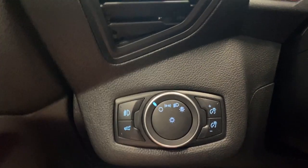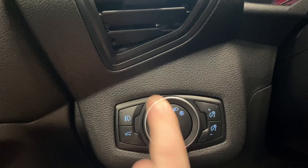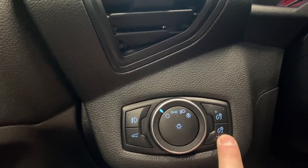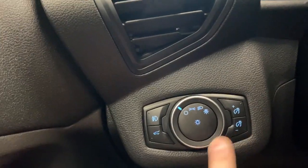On the left side here we do have our fog light controls, automatic headlight controls, trunk opener, and our digital gauge cluster dimming controls.